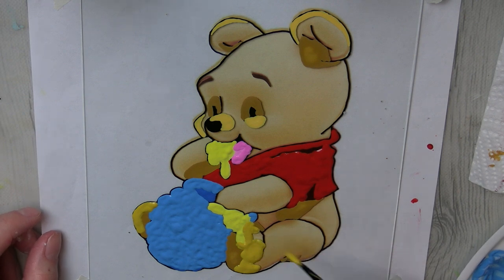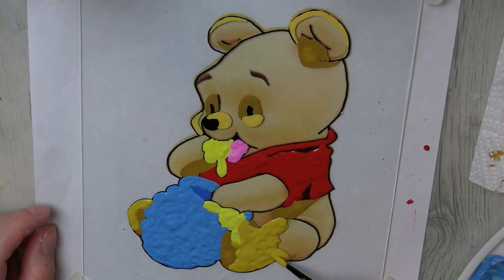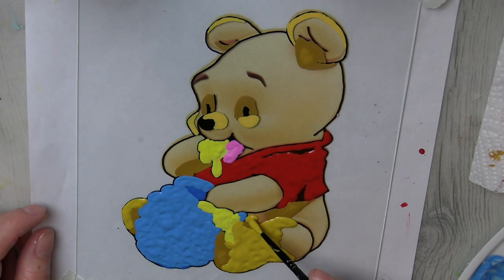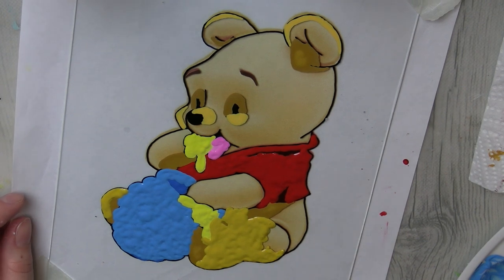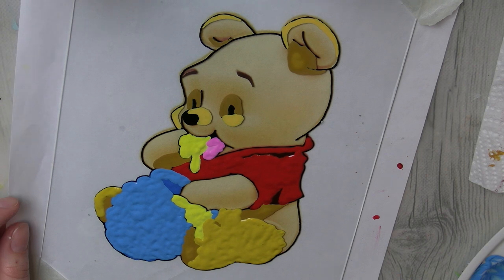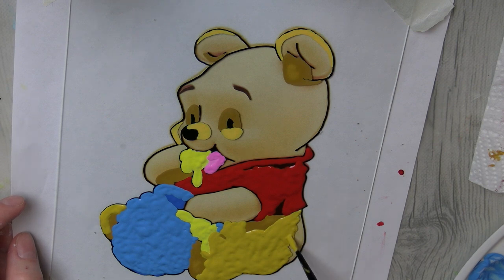If you compare it to real premium fine art paint at Michaels — like Artist Loft, which is the cheapest brand in the fine art section — yes, Dollar Tree paint is going to be significantly cheaper. But just the texture of this paint alone, I would not put it in the same class as Artist Loft premium acrylic paint. Texture alone, it's just not there.